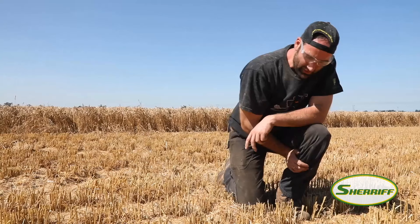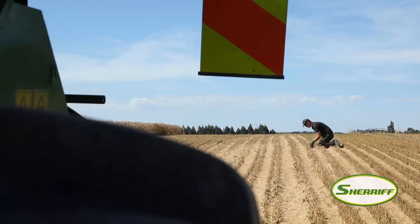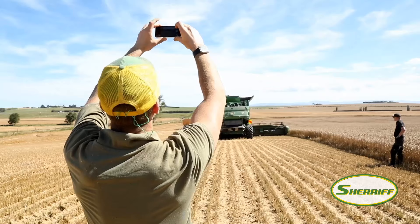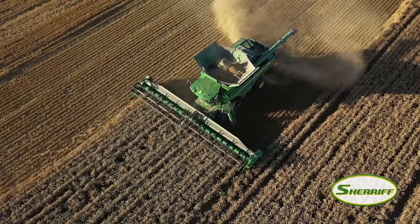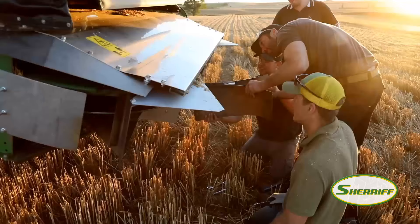We are checking the residue distribution. The chopping quality is really good, even in these tougher conditions here. Now we are checking how well we can distribute the residue over the cutting width, how even it is and how wide we can throw — and also how well we can compensate sideways. I'm really happy with the chop quality, that looks really good.